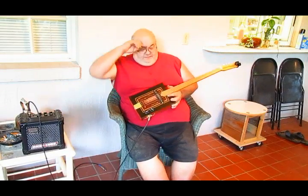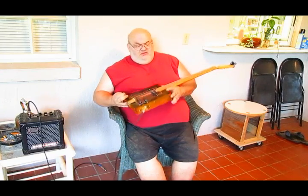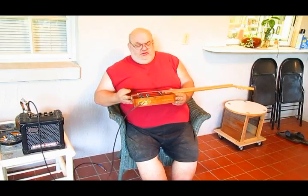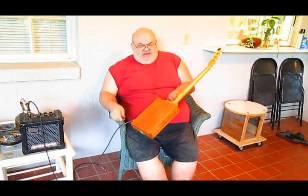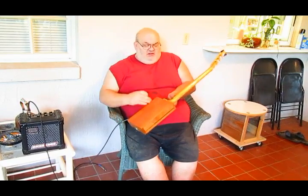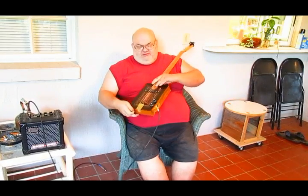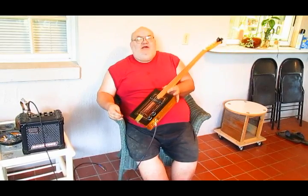Hello folks, this is Greg Monroe with another one of my wonderful cigar box builds. This one here is a Java box. I've taken the Masonite off the back of it, put on a panel of red cedar. I sanded off the black paint on all four sides of the box, leaving only the top graphics. And I think I'm going to call this one, I Like My Coffee Black.